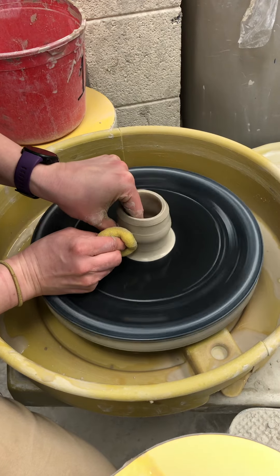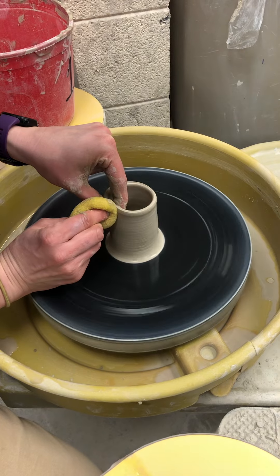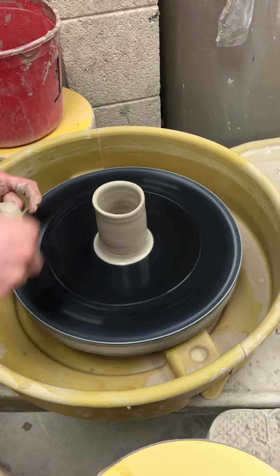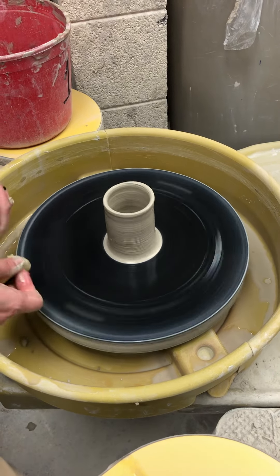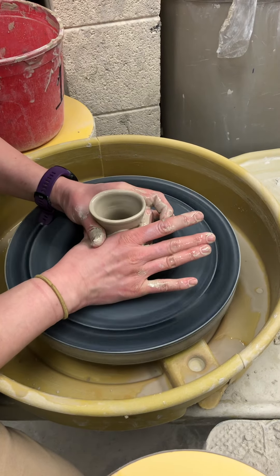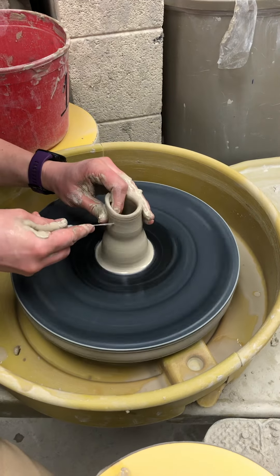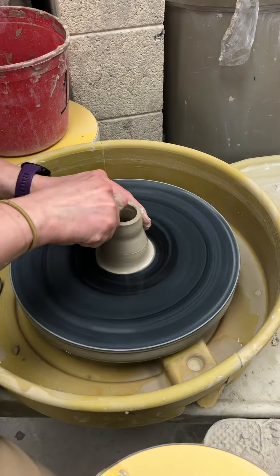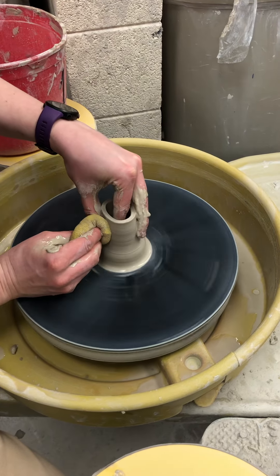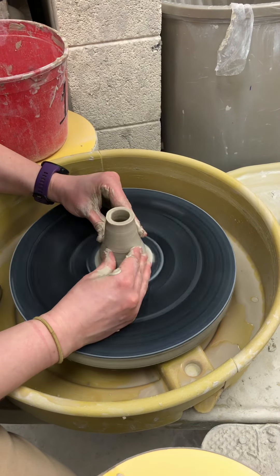Essentially I am making a baby cup. There's no bottom because it's not a cup. Then from here I'm going to choke it in. This is way longer than what I would want, so I'm going to take that off and literally just choke it back in.